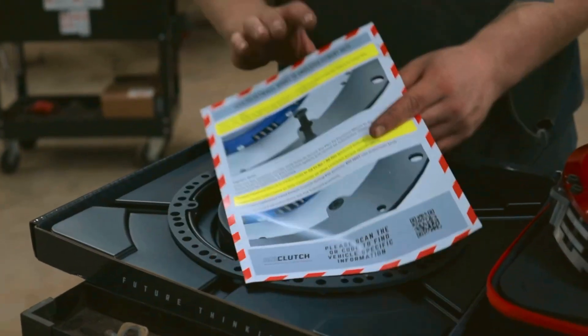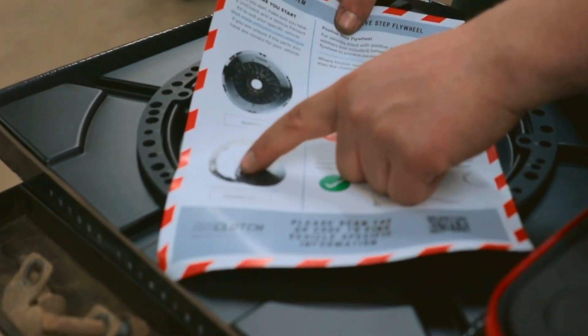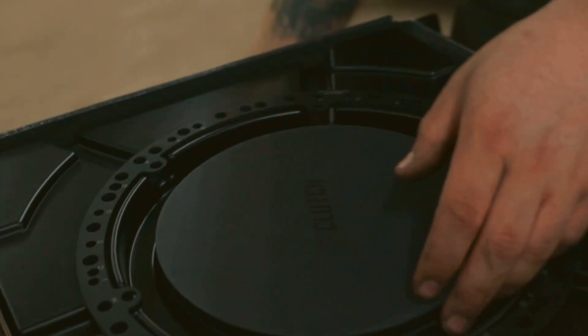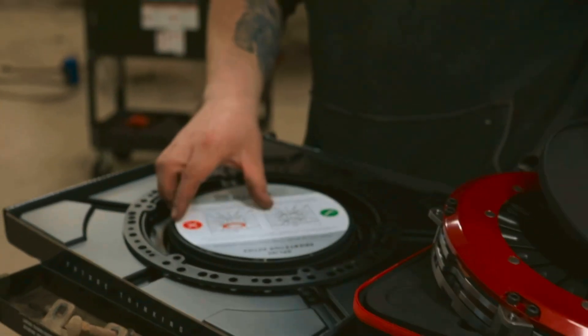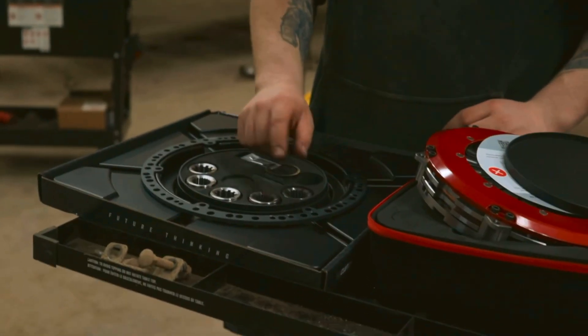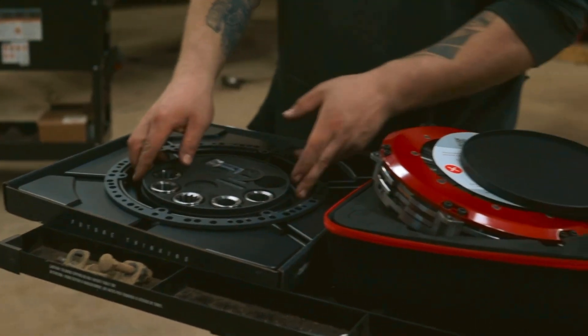When you get into the fitment kit, you have more instructions. You've got your ring and multiple spline drives and the clutch. It comes with the C-clip, your spline drives, and the outer ring to bolt to the flywheel.